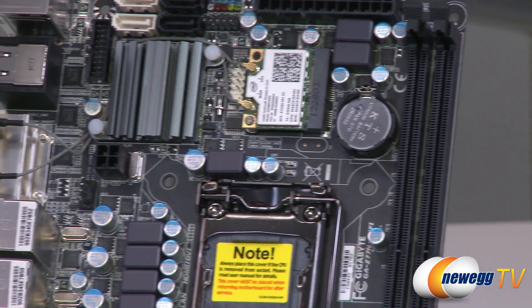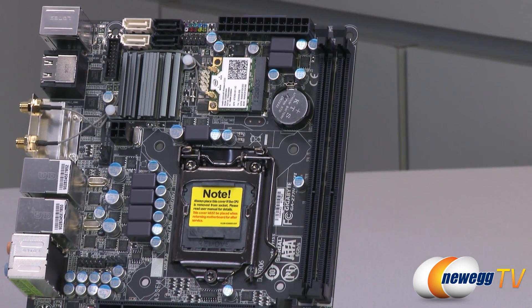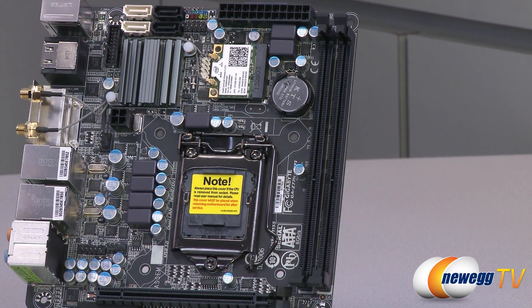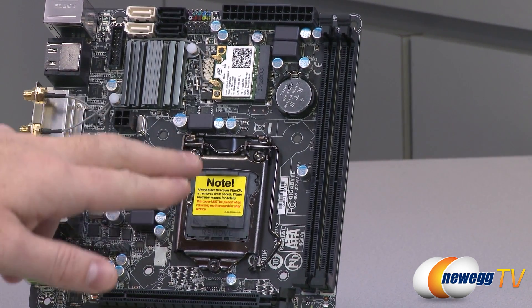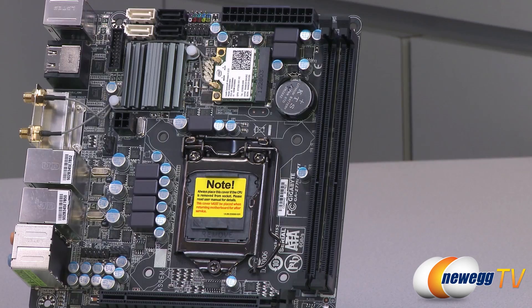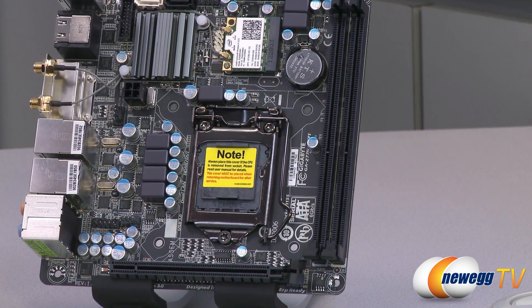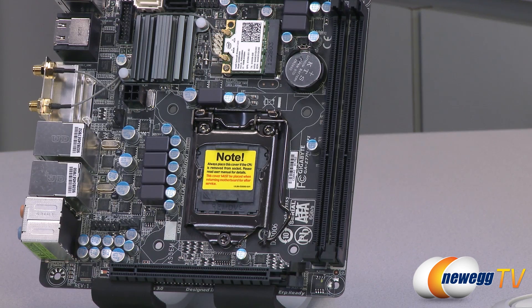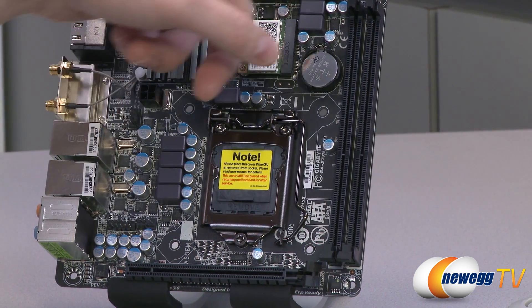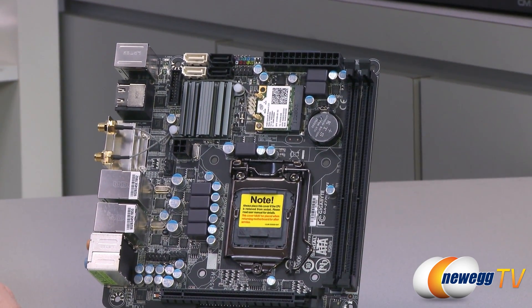Next to that, you have your CMOS battery, and then your DIMM slots — DDR3 memory. You get two 1.5V DDR3 DIMM slots that can support up to 16 gigs of memory, so if you go with 8 gig DIMMs, you're at the max. Intel officially supports DDR3 speeds of up to 1600MHz with Ivy Bridge, and you can overclock beyond that depending on the memory controller in your CPU. XMP support is included as well, so if you get XMP-compatible memory, it's very easy to go into the BIOS and set up your memory speed.